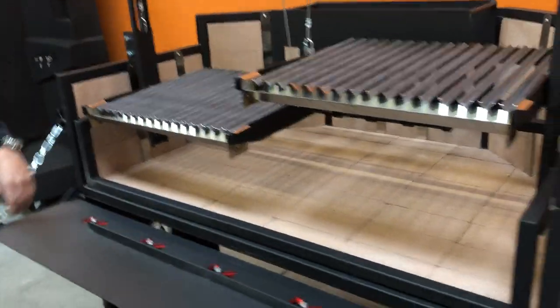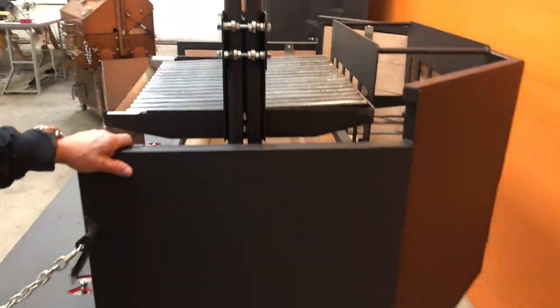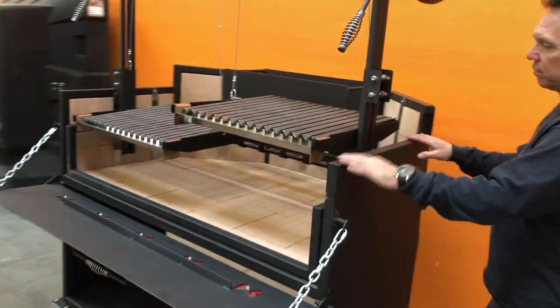And on the sides and on the front here, we just got it lined with a 14-gauge mild steel. We can do it in stainless steel or mild steel.